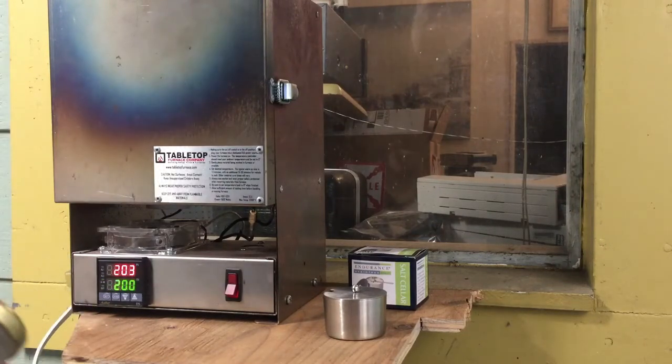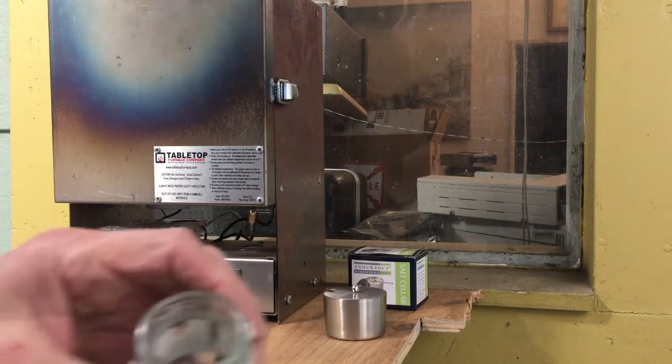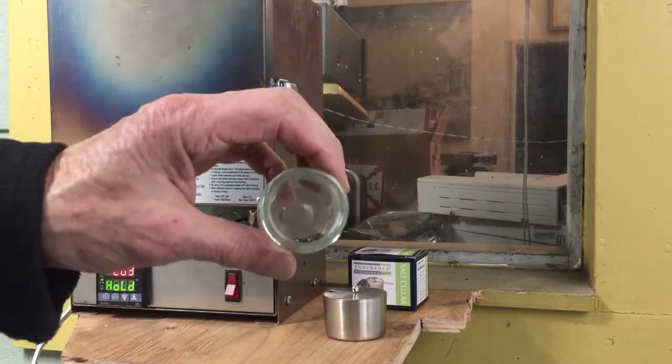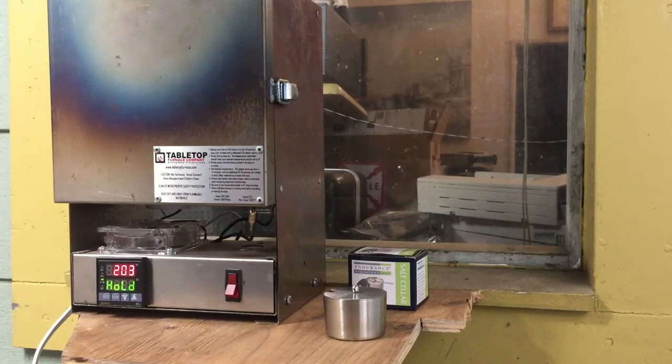Welcome to the MFMP West Laboratory Annex. I've got a small furnace set up here and I've got about a hundred of those little diamond coated discs cut off from the 3M abrasive pads.